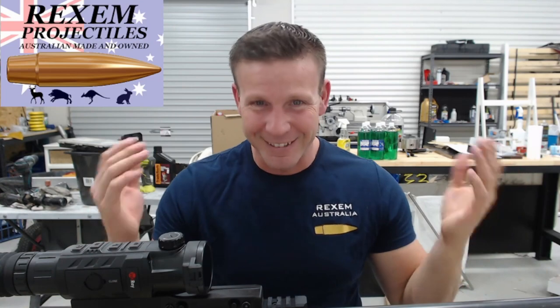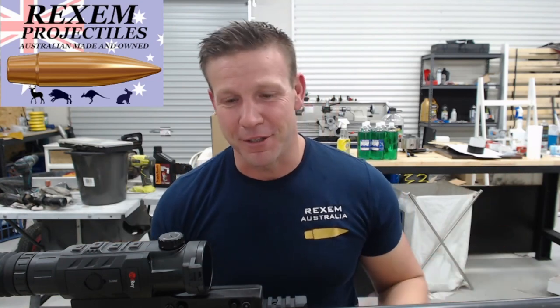Would I do the muzzle brake again? I don't know — it's kind of cool being on there and it hasn't hung up on anything yet. Maybe I'll go to a 22-inch barrel and put it on the end, because it does get a bit long — another inch and a half on top of your barrel length. But does it work? Yeah. Is it cool? Yep. Is it really loud? Yep. Pros and cons.